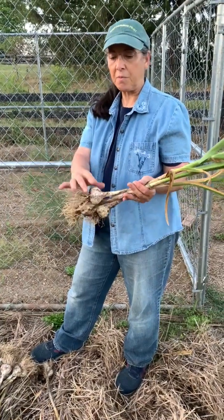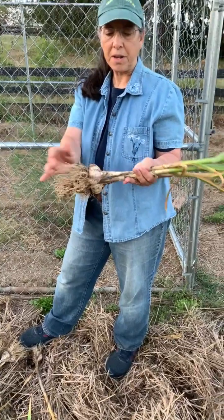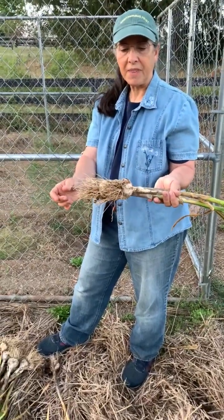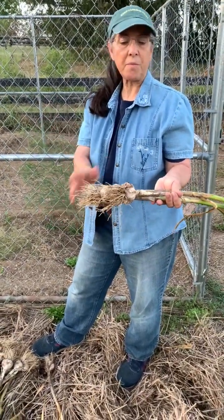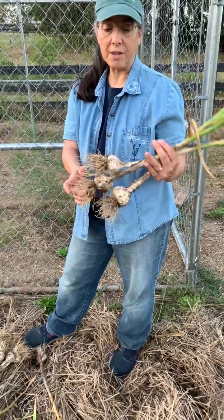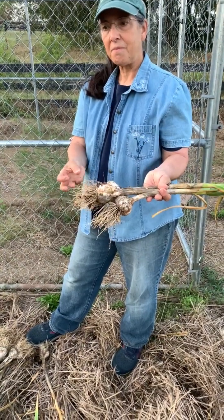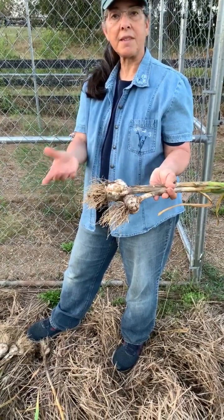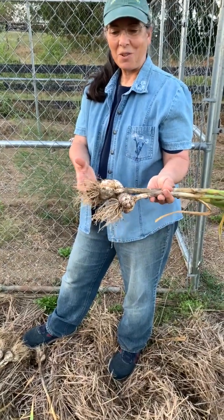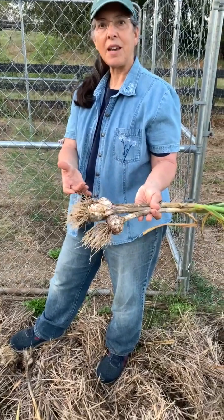And if you want to store them more long term, then you can dehydrate them — that works really well. In which case you'll have to open them up, peel them, get them all ready. You can cut them up, chop them, slice them, have whole cloves — whatever you want to do. You can also freeze them, or cook them into something and freeze that.